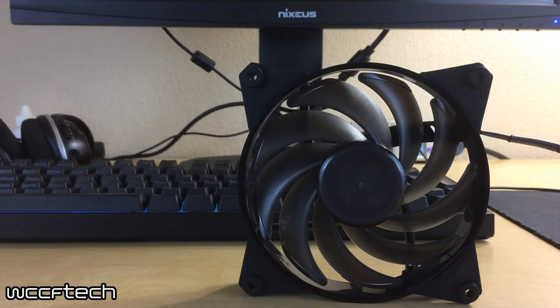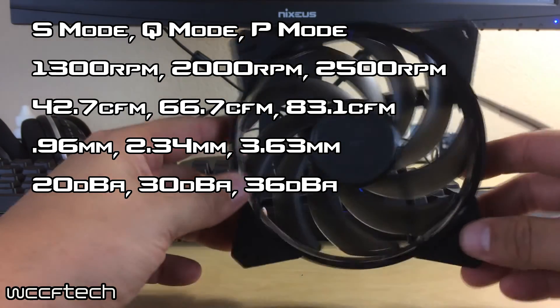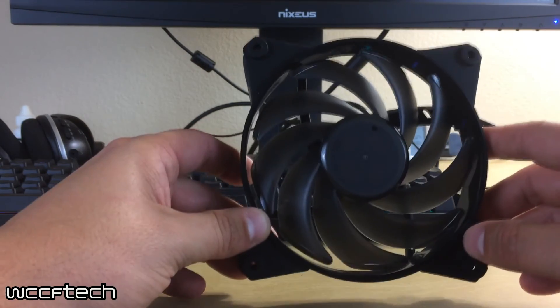The specifications on the Air Balance: in silent mode it goes up to 1300 RPM with 42.7 CFM and 0.96 millimeters of pressure at 20 decibels. Quiet mode gets up to 2000 RPM with 66.7 CFM and 2.34 millimeters of pressure at 30 decibels. Performance mode cranks all the way up to 2500 RPM with 83.1 CFM and 3.63 millimeters of pressure at 36 decibels. This is probably the one I would recommend for most coolers — it melds air pressure and airflow, making it a really versatile fan. It can be placed in front of hard drive cages or areas without direct airflow, helping push through tight spots.